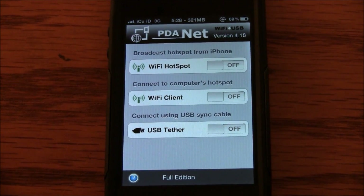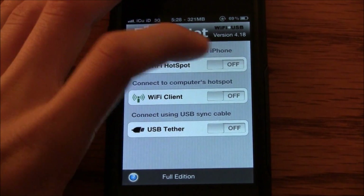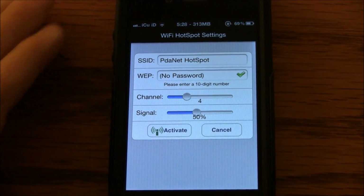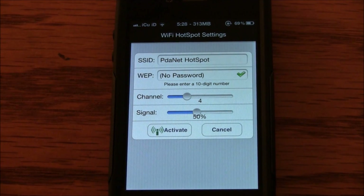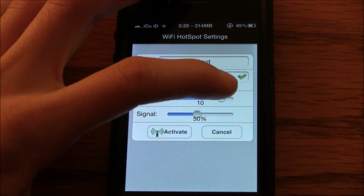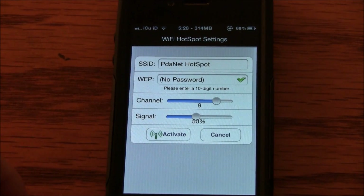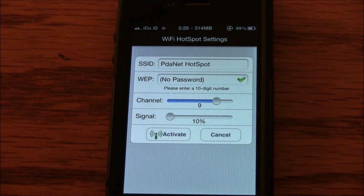I'm going to demonstrate this using my iPad. What I can do here is turn on the Wi-Fi hotspot, and now it asks me to set up my name — I'm just going to leave it at PDA Net Hotspot. I can put in a web password if I want, and I can also change the channel. Channels 9 and 11 work best for the iPad, so I'm actually going to go to channel 9. You can also change the signal strength — the really sweet thing about this one is you can go even lower than MyWi. MyWi only lets you go to about 30%, but with this I can go all the way down to 10%.